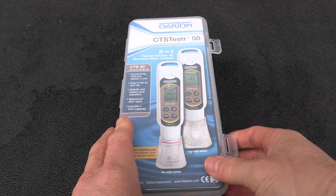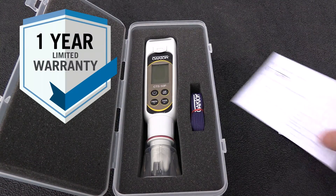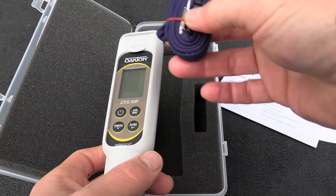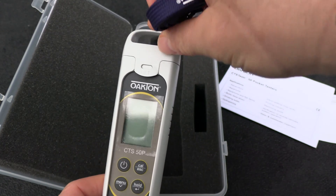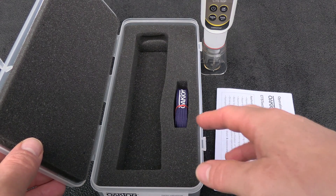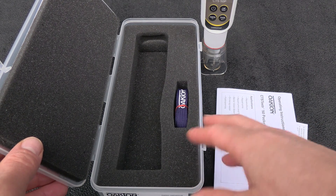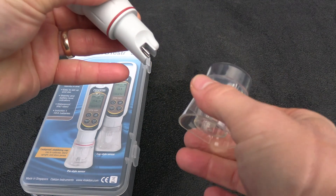It comes in a really nice storage case. You have the instructions in here, and it does come with a one-year manufacturer warranty. It also comes with an included lanyard if you want to strap it on and carry it around your neck. This is a really nice foam storage case so you can store it in your truck and not worry about the tester getting damaged. And it comes with a really nice water sample cap that also acts as a stand.